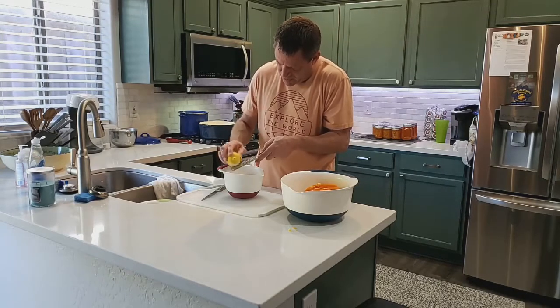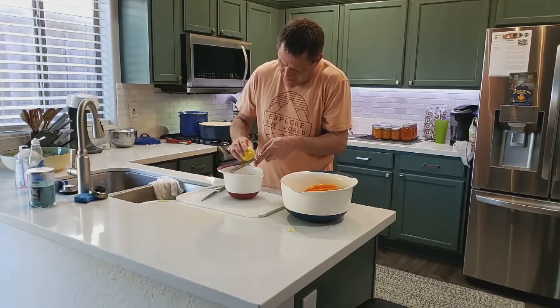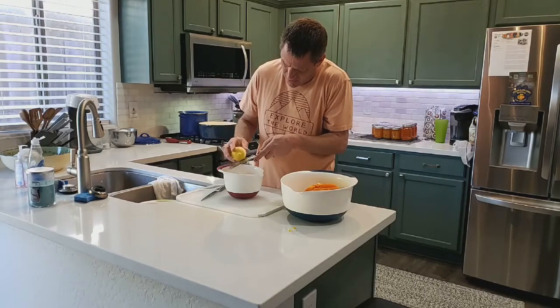We're also going to take the juice. You don't want to go too far down on the lemon — you just want the zest of the lemon.